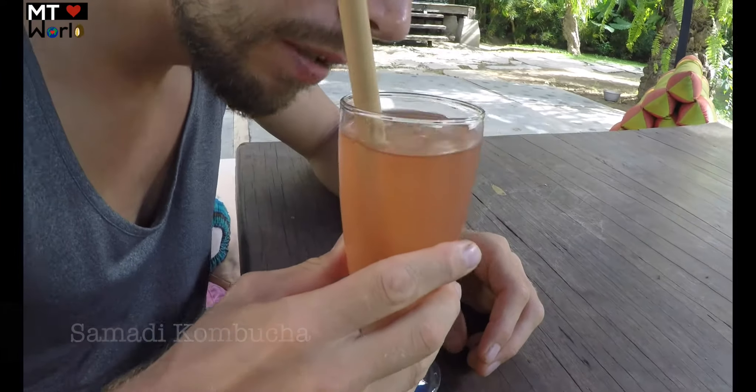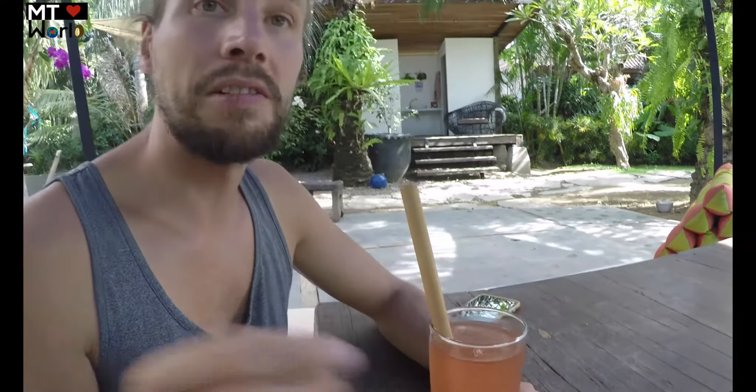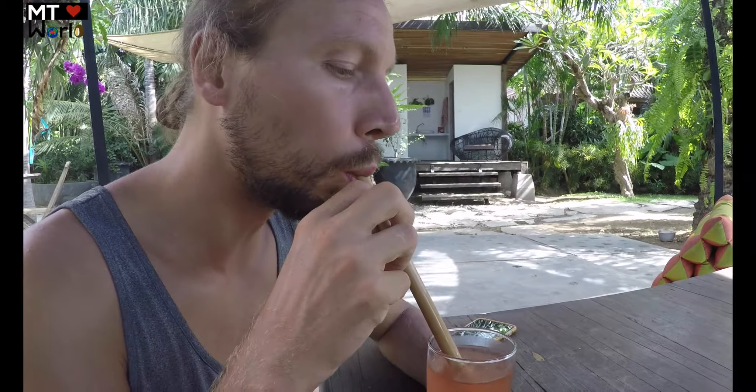We ordered the house kombucha. I'm not sure what flavor it is — it smells just fermented. I can't really tell the flavors because it tastes so much like apple vinegar.